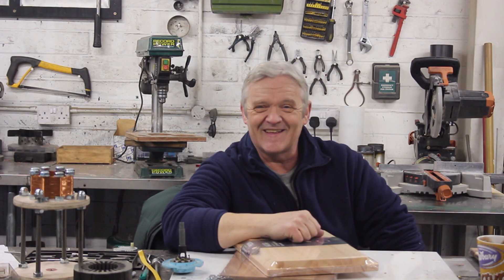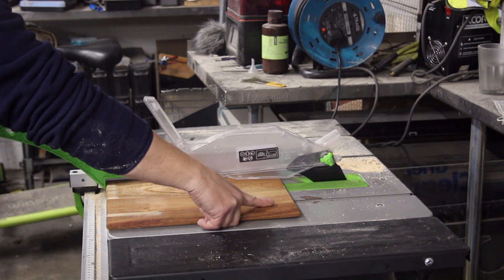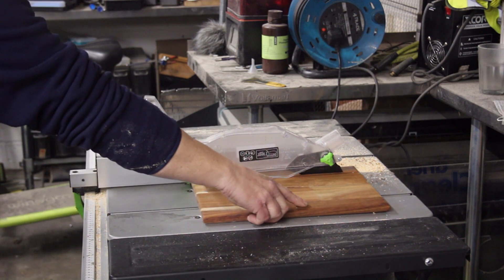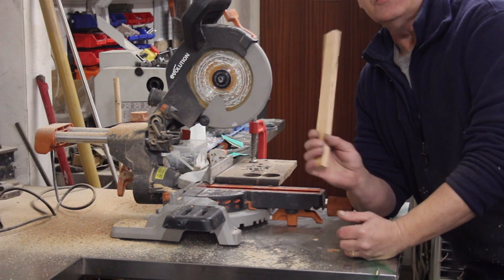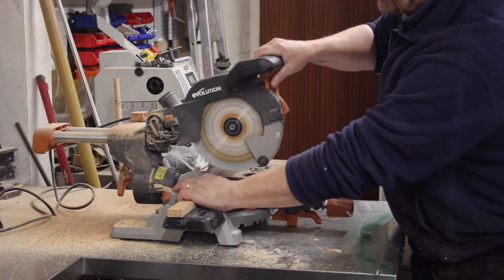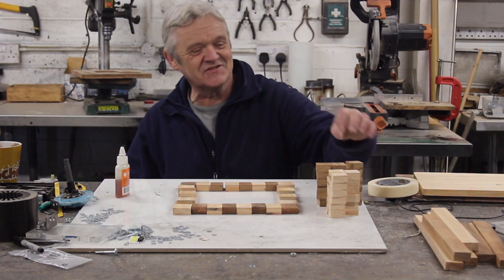First thing, cut them into a lot of little strips. OK, I've got a whole lot of strips, now I need a whole lot of squares. I'm going to use this saw — I've got a block in there set to the right position — all I've got to do is that. Here we go, we now have 64 squares.